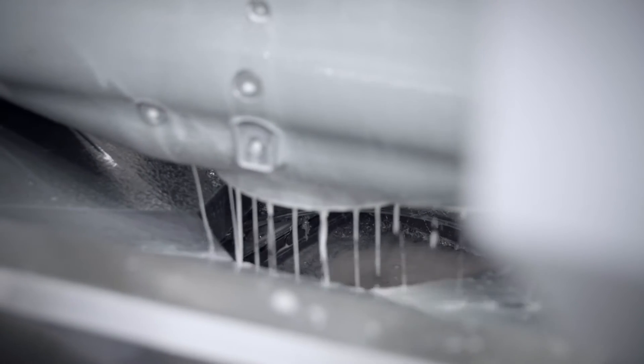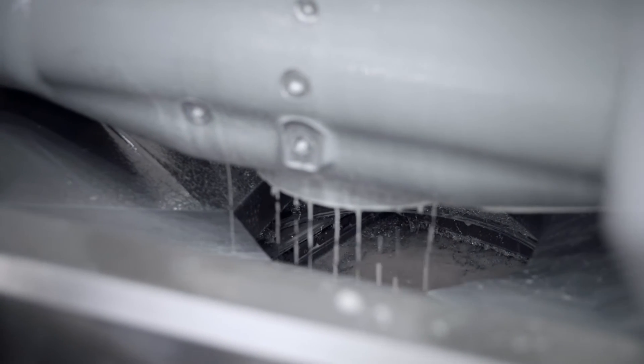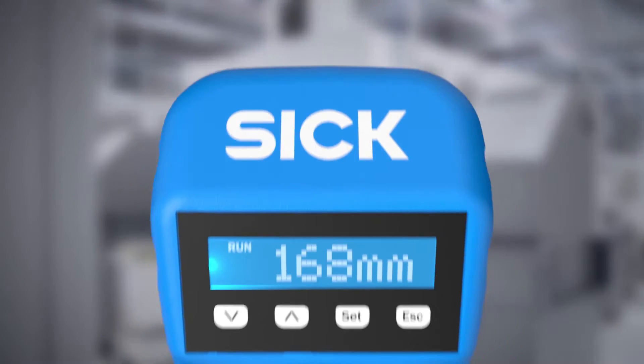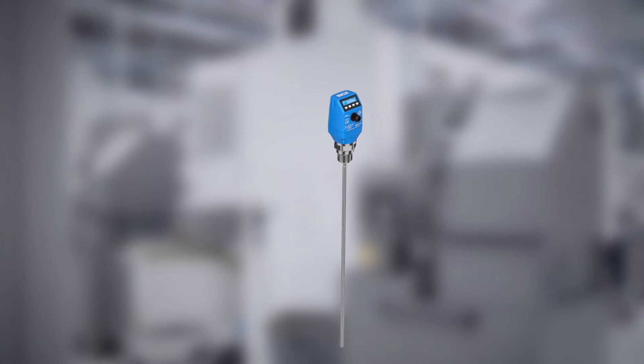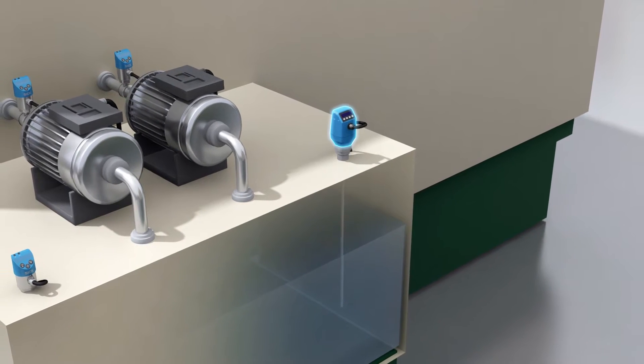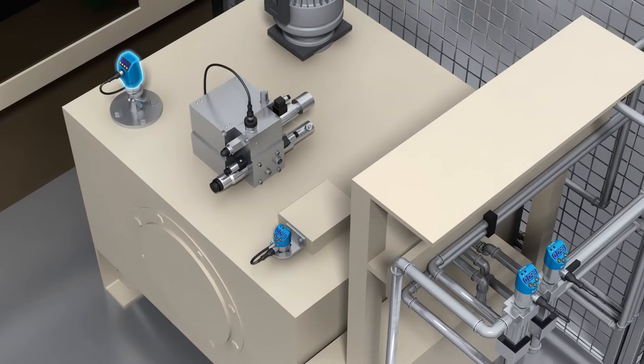And it must be ensured that the pump in the cooling lubricant unit does not run dry. All these processes only function smoothly with a reliable fill level measurement. With the LFP Qubit, SICK offers precisely this reliable fill level sensor for almost all liquids and a wide variety of applications.